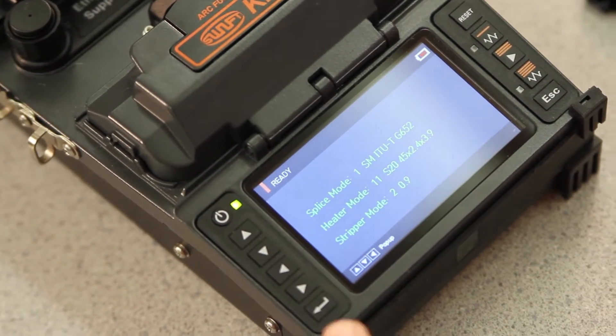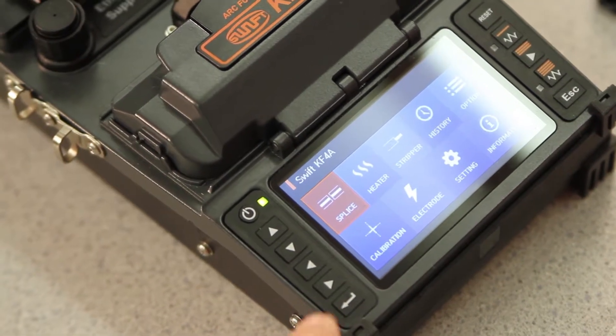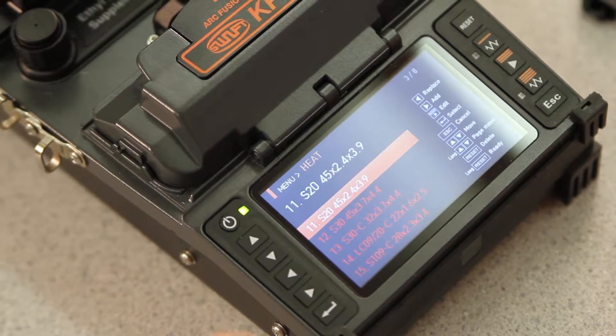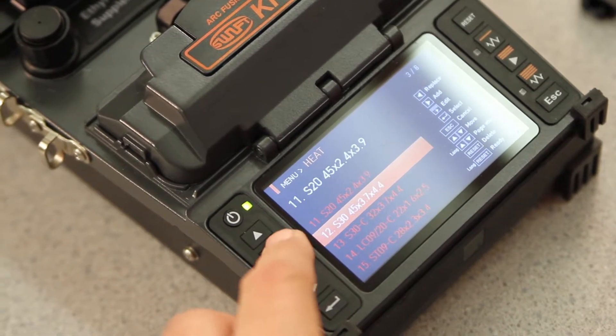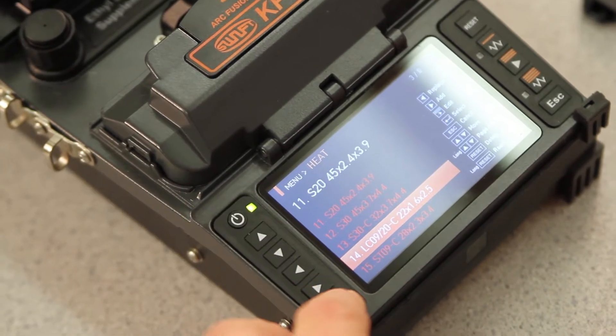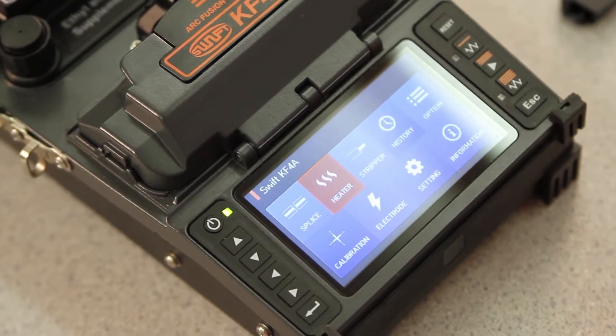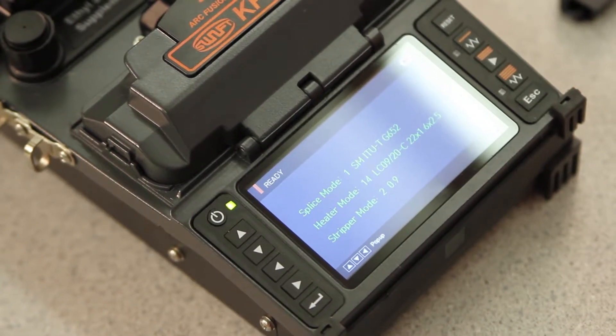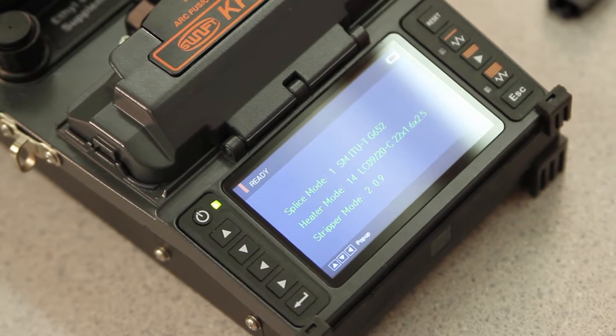To do this, press select, scroll to your heater, select, and then toggle to the proper setting. Select, and escape twice. Back at your main menu, all of the parameters are now correct for this termination.